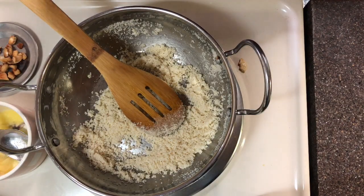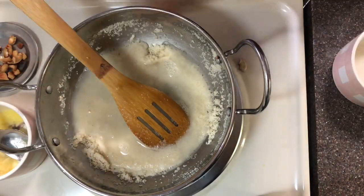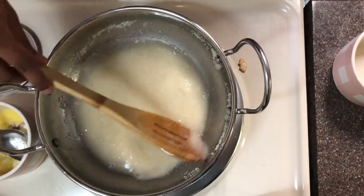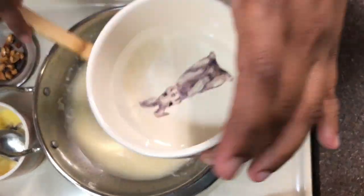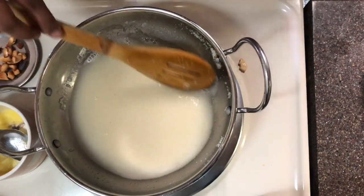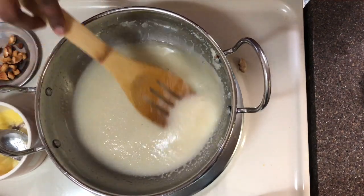Now I am adding two cups of boiled water to it. You have to keep stirring so that lumps don't form. Add two cups of water to the Rava and give one to two minutes for the Rava to boil well.